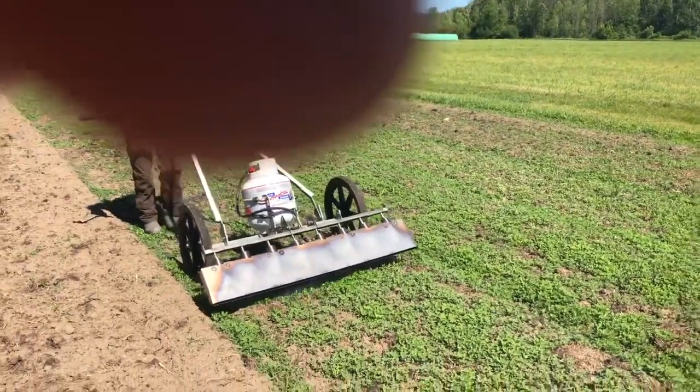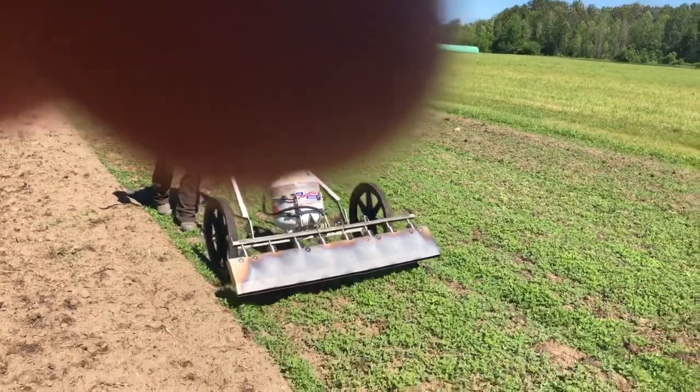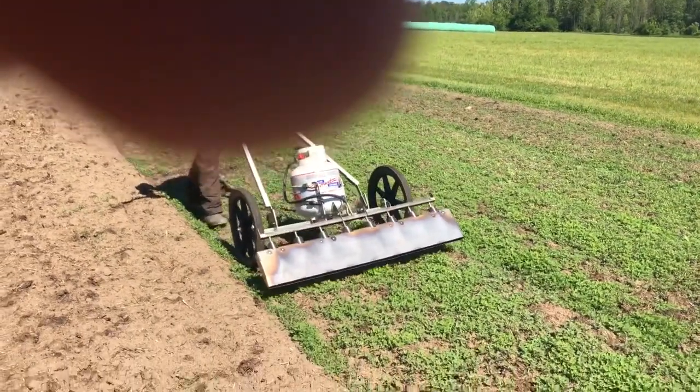These weeds are a little high. I'd suggest no more than one or two inches. I will go over them a second time.